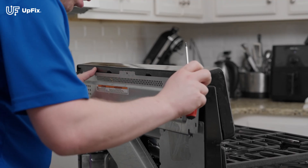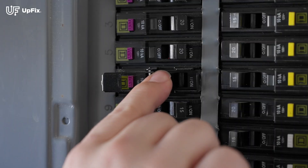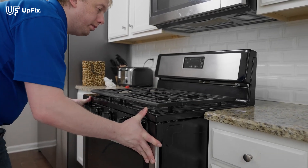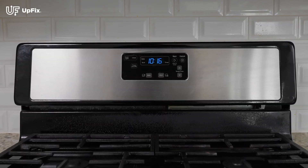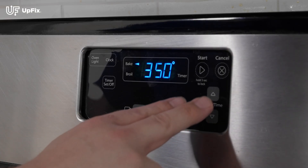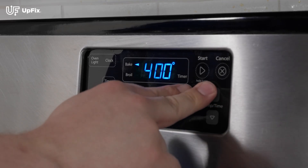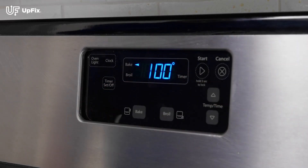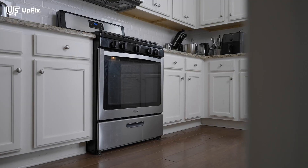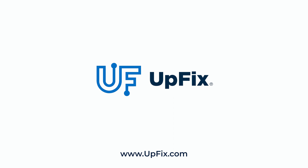Place all covers back into place and tighten them. Reconnect power, turn on the breaker, and put your oven back into place. Reset the clock and enjoy your working oven once again. Here at UpFix, we are dedicated to getting your appliance up and running again. Don't hesitate to reach out to our tech support or customer service for any questions. You can find all of our information on our website at UpFix.com.